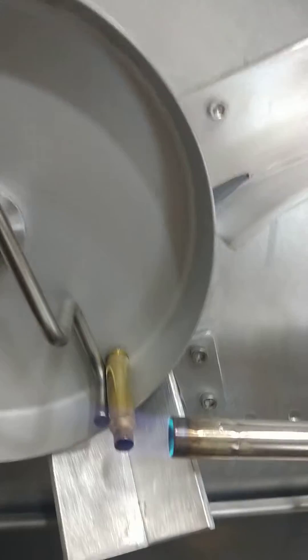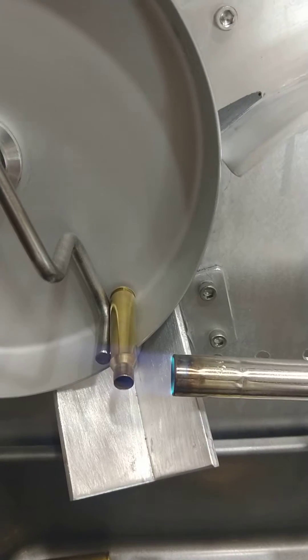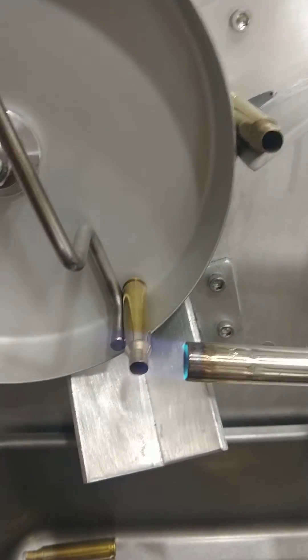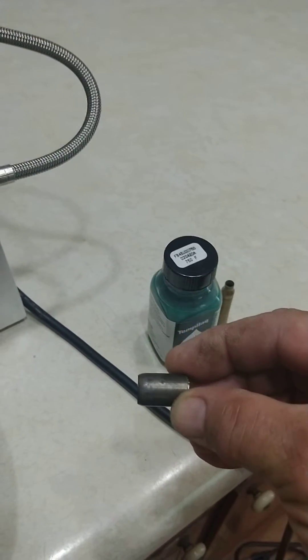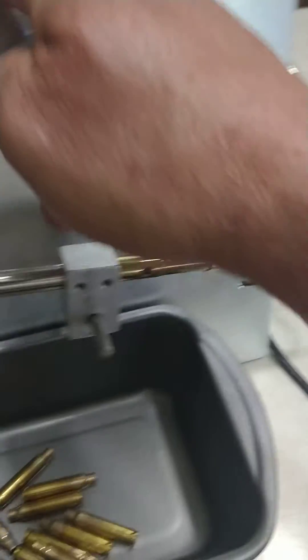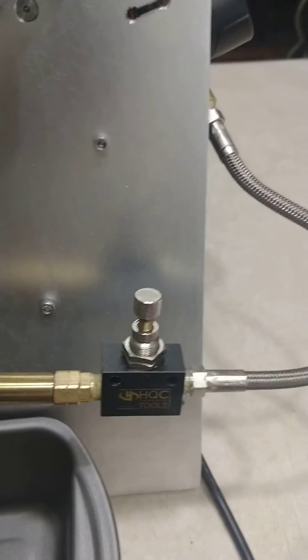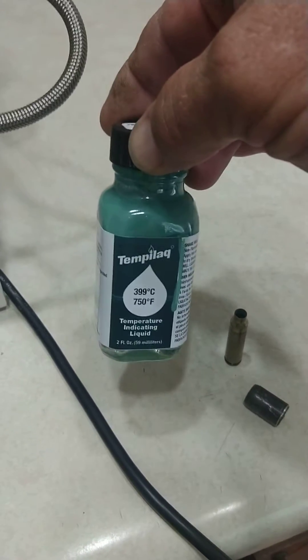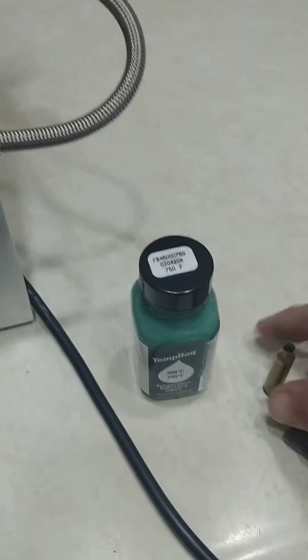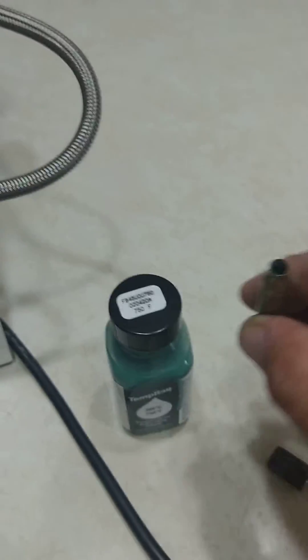First of all, as you can see, I'm not using the pencil point torch — I'm using the swirl model to get a little better even heat. I did cut about three quarters of an inch off that torch so it would not get too hot. I also put a fine-tune adjustment on there to keep the flames where I wanted, and I used indicating fluid to get my setup correct, painting a little bit on the inside of the neck of the case to make the setup easier.